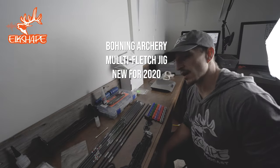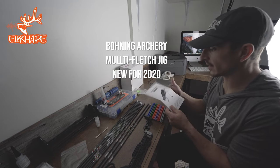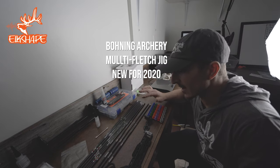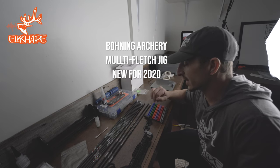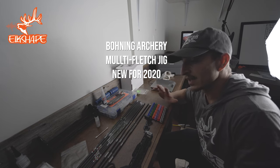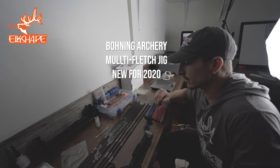Hey guys, Dan here, Elkshape. I was looking on the interwebs to see if I could find a video on how to use this Boning multi-fletcher. Couldn't find one, had to figure it out myself — actually read the instructions — so I figured I would just go ahead and make a video for those that get this. This could be your quick, easy start to get to fletching, kind of go over it, give it a little bit of a review, and fletch an arrow for you guys. So let's do this.